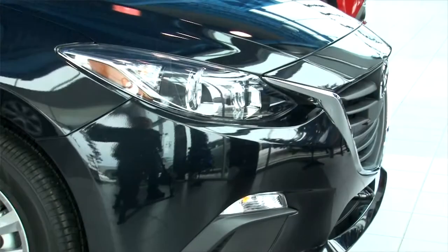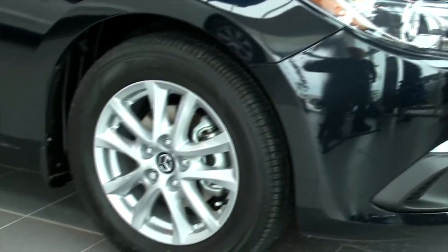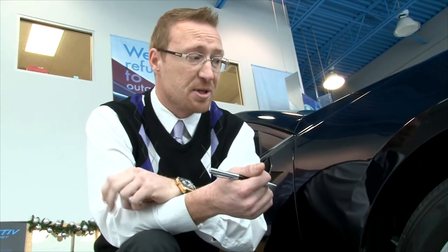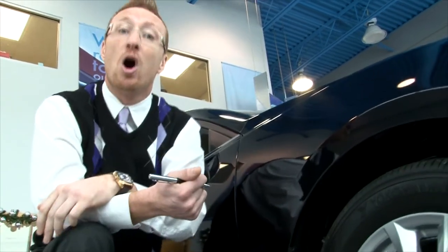They've gone with a completely alloy wheel here. You'll see a lot of manufacturers will use wheel covers, but not with Mazda — they definitely want to give you good aesthetic appeal with the vehicle. We've got a 16-inch wheel, and all vehicles are going to come with wheel locks to protect your investment, plus all-season tires right off the bat.